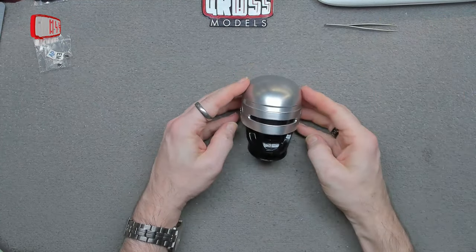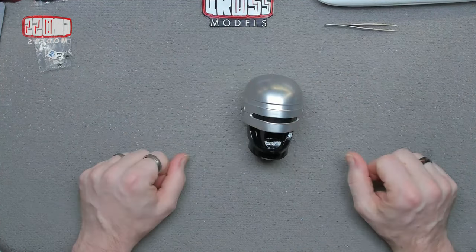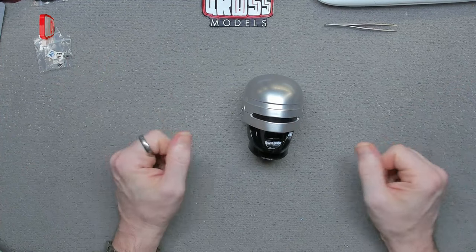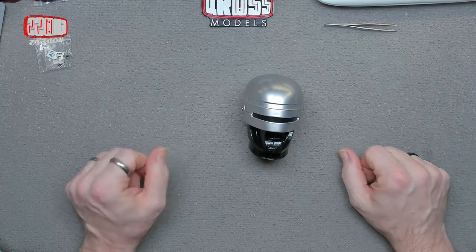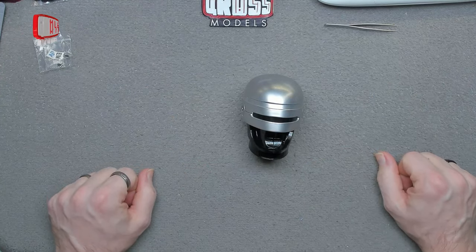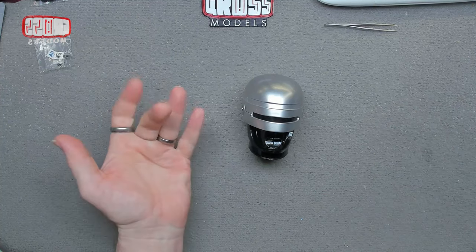There we have issue number one of building your very own RoboCop. I hope you've enjoyed it — do let me know in the comments what you think about the build so far, if you like the series, and if you've seen the film. If you haven't seen the film, watch it anyway. I shall see you very soon for issue number two, which is a foot or the start of a foot. Thanks for watching, stay safe — see you next time, bye bye for now.